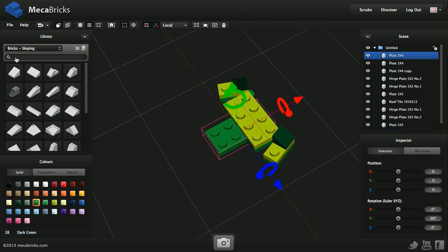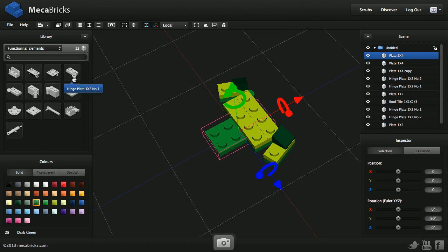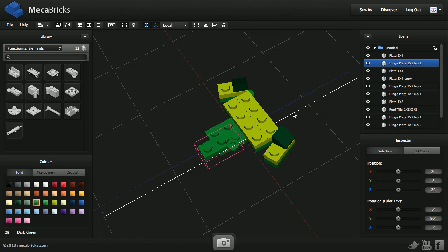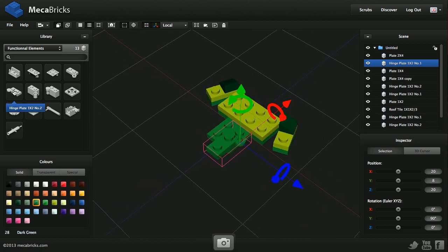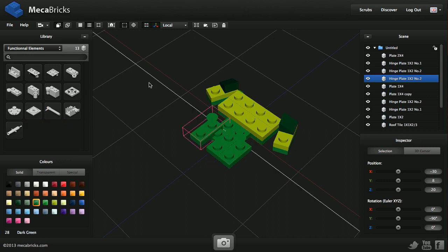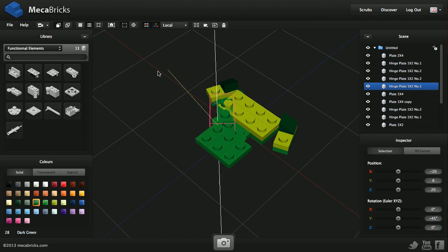Now I've got a few more hinges to put. We'll find them here — this one again. I need to move it to the front. Everything is aligned. I'm going to put another one that I can move. And to finish, the last one — I'm going to rotate it this way. And I need to put two plates on there.